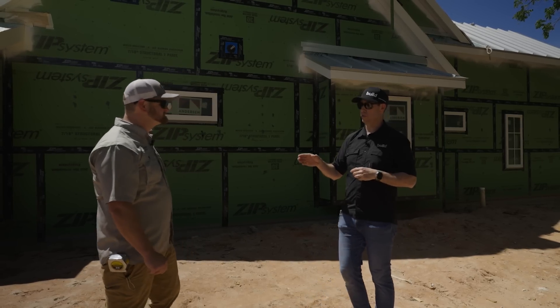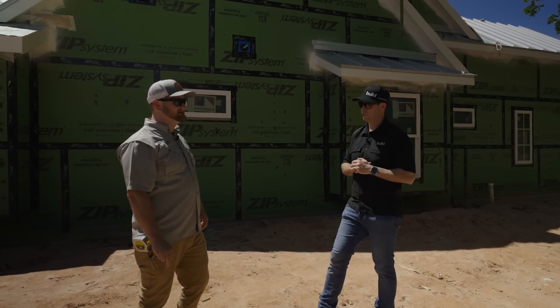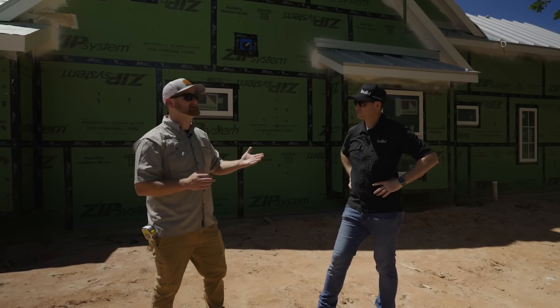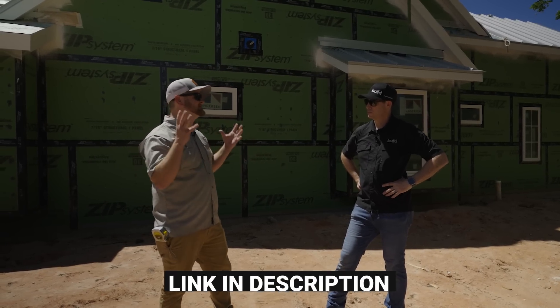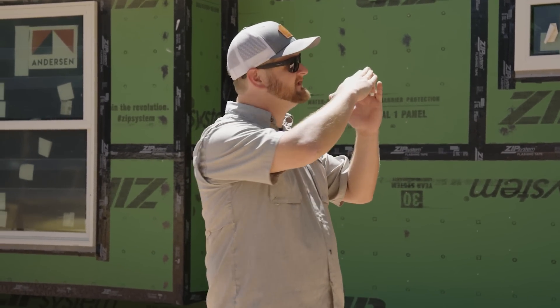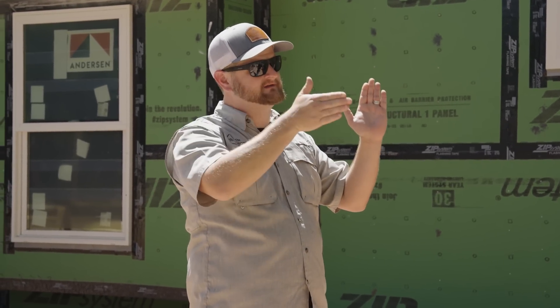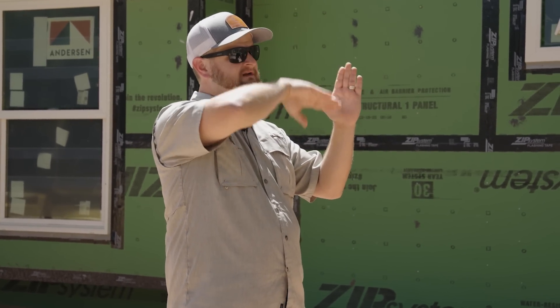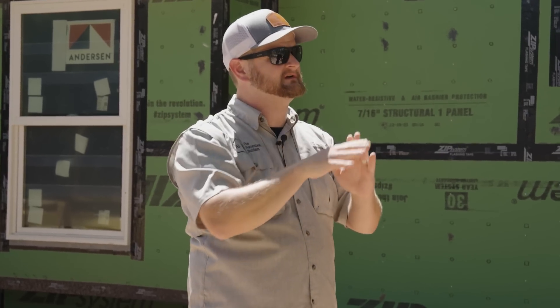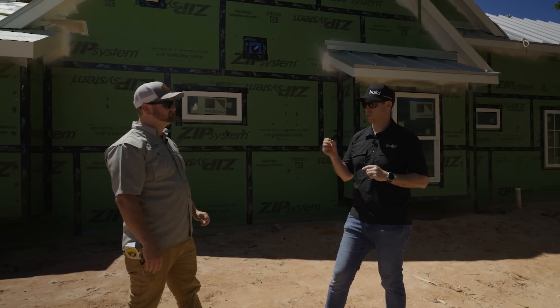You told me when I came out that I was going to see the Scott True method of monopoly framing — can you talk me through that? Whenever you posted that video of Scott True on YouTube it was like a light bulb went off for me. My framer doesn't want to do monopoly — he'd rather put ZIP system sheathing underneath the soffit, continue some tape around the fascia and sub-fascia, then tape to the roof decking and create a full enclosure with all of the rafter tails. That's a great budget way to get a really airtight house.